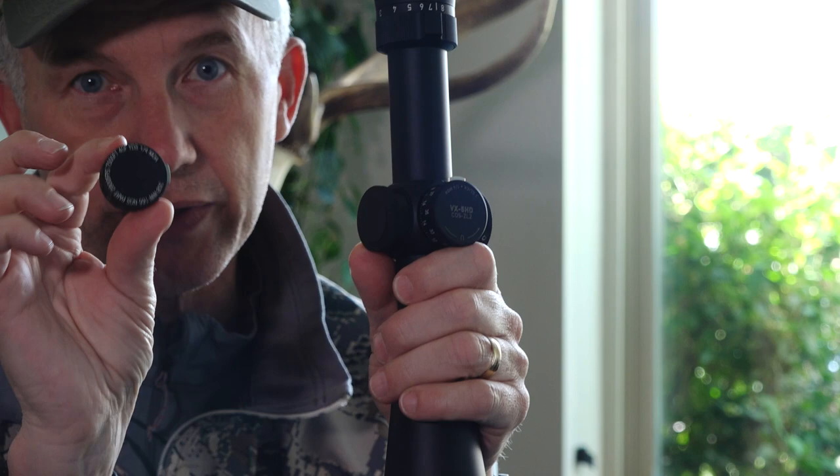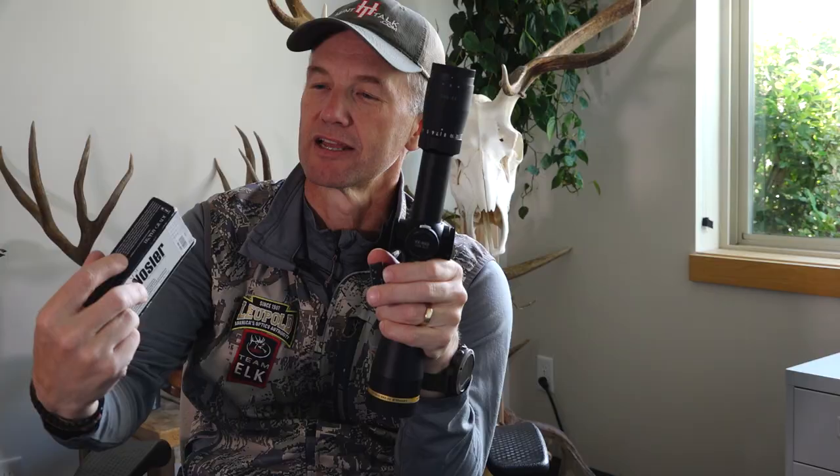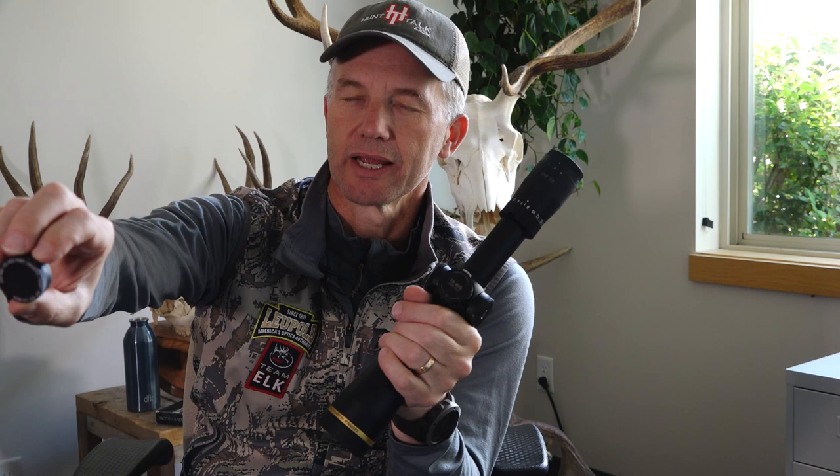It doesn't have any load information on it. I shoot these Nosler Partitions — Nosler ammo, 165 grain in this .308. This is bad medicine for everything. I know from the chrono what speed those are normally at, so I had them etch me a dial. It says '308 Win, 165 grain Nosler Partition.' In the chrono it's 2,800 feet per second, plus or minus — the tolerances are very slim. I've got it set for an average elevation of 7,500 feet, 40 degrees Fahrenheit, and one-quarter MOA.